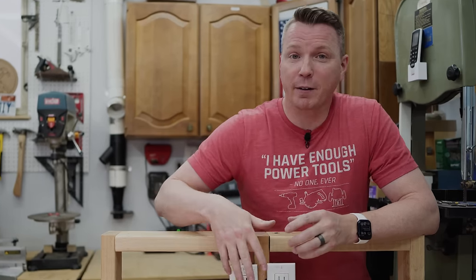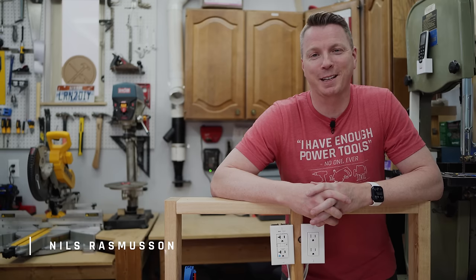Hopefully, armed with this information, you can make sure that you and your loved ones at home are safe and secure, and you have some options for what to do if you detect a bootleg ground in your home. I'm Nils with Learn2DIY — thanks for watching.